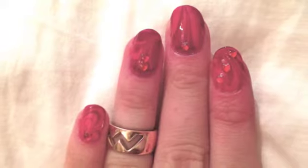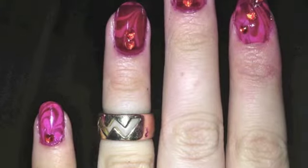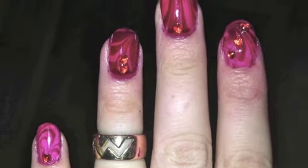Hi there, it's Abby of Queen of the Nail and today I'll be showing you how to create this marbling effect on your nails.